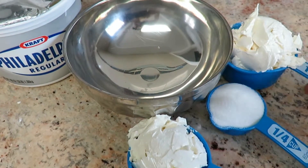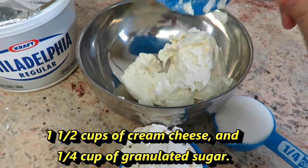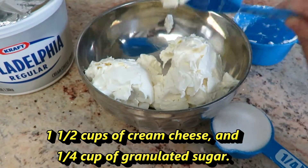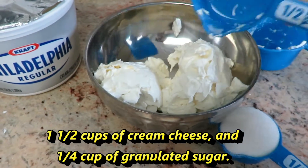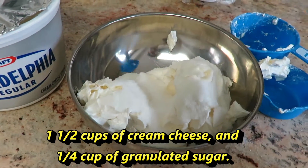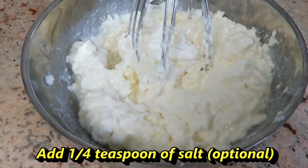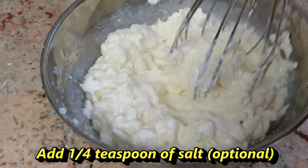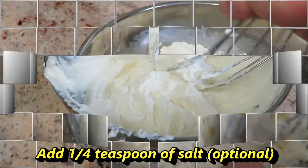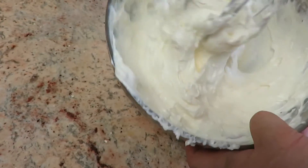Next, we work on the second layer, which is the no-bake cheesecake. Use about 1½ cups of cream cheese and ¼ cup of granulated sugar. You can add ¼ teaspoon of salt — that's totally optional. Mix it well. It does tend to be really hard at first, but once you mix it really well, it gets softer.